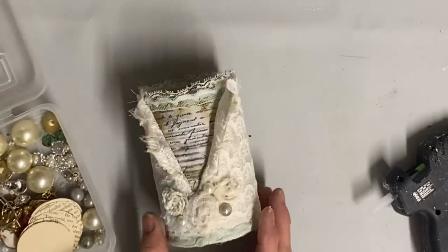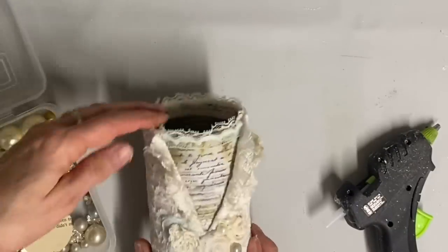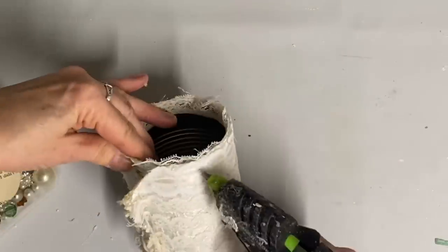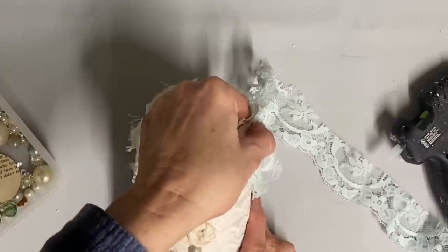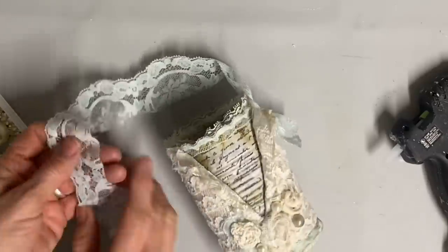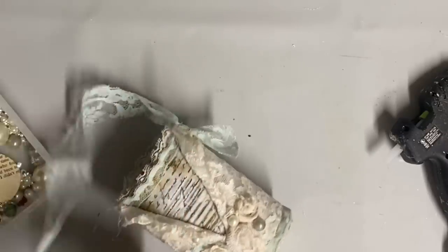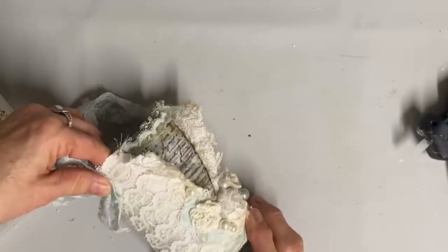Now I think that's just about finished except that it does need a hanger. For my hanger, I'm just taking a piece of lace that matches the blue on here — I've tied a knot in the end and I like to have a little bit underneath that knot to just kind of hang — and I'm doing that on both sides. I want this one kind of longer so that whatever you put in it will have room below the ribbon.